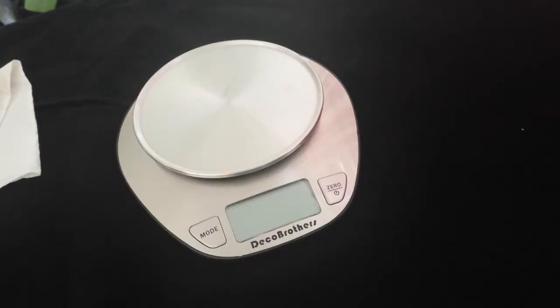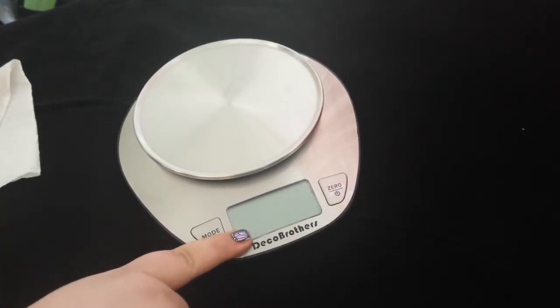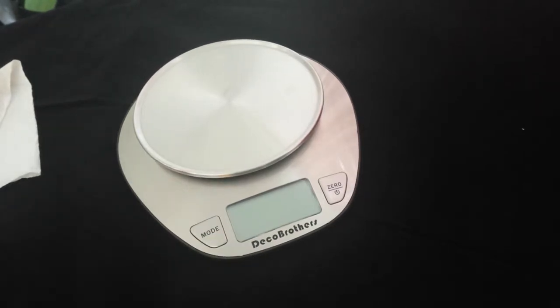This is my review of the Deco Bros Stainless Steel Digital Kitchen Scale. This has an 11-pound capacity and a fairly large LCD screen. You can measure milk, water, food, whatever you need to measure in the kitchen — or anything really that weighs up to 11 pounds.